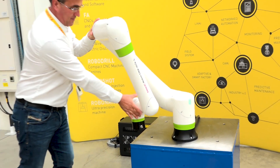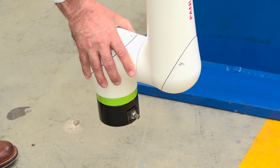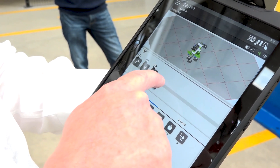The teaching method itself is based on a timeline where you drag and drop icons onto the timeline. You can move the robot and simply drag the icon onto the timeline.